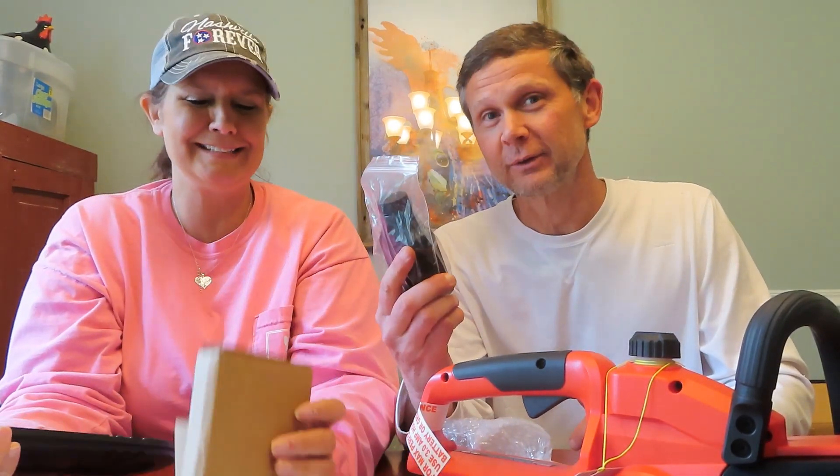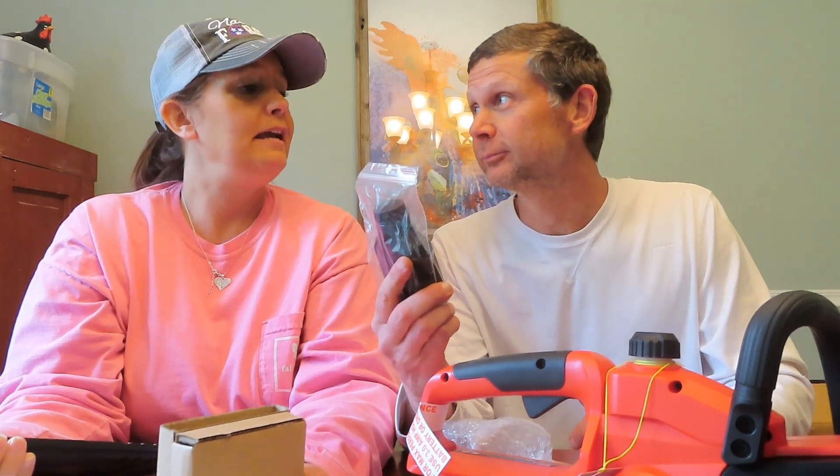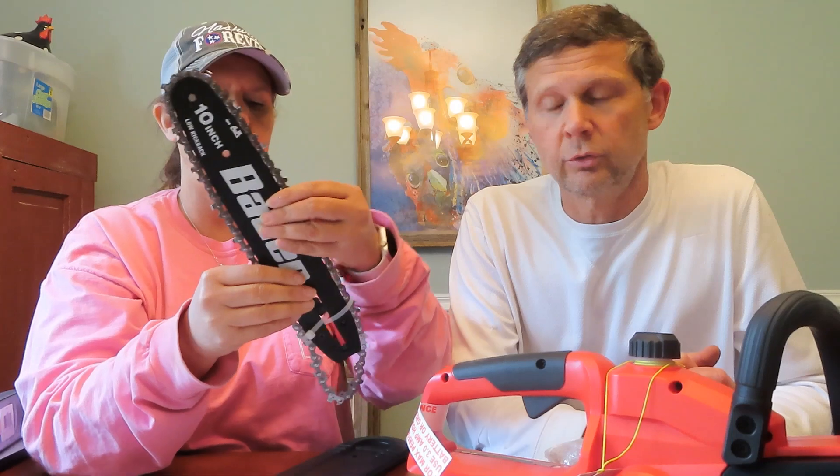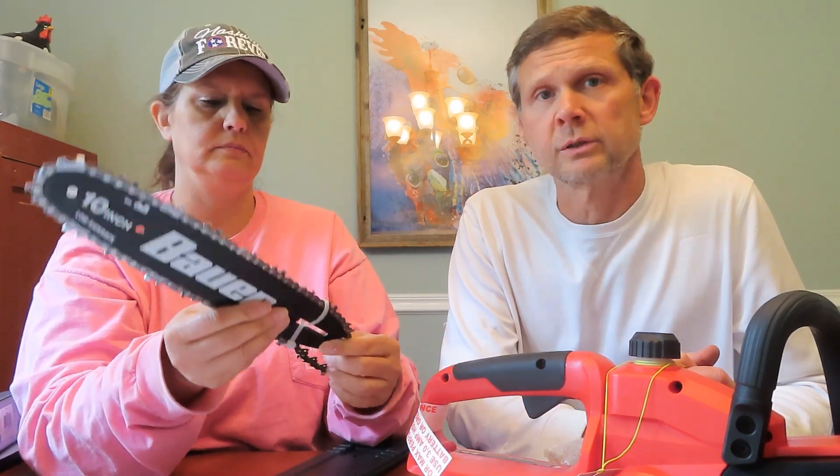Remember, honey, the last gas chainsaw? I gave you the gas that didn't have oil in it — and we messed up the saw, that saw is no longer. Oh, there's a chain. So we've got a 10-inch blade. The gas saw I'm using now is a 16-inch blade. This should be perfect — this should do great, Laura. I'm anxious to see you use it and see how it cuts off some of these smaller limbs.